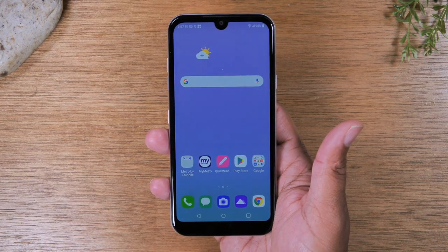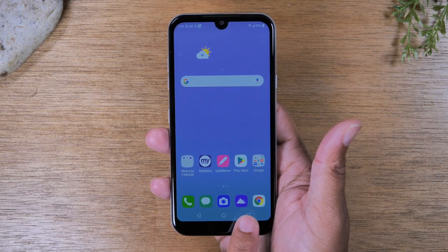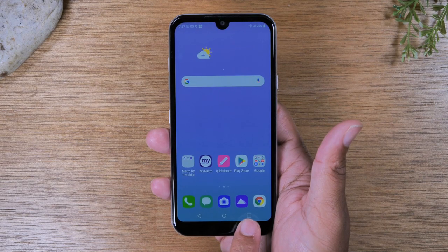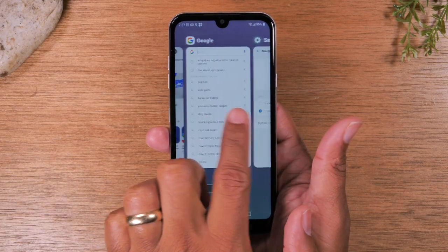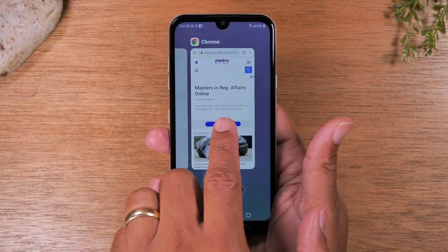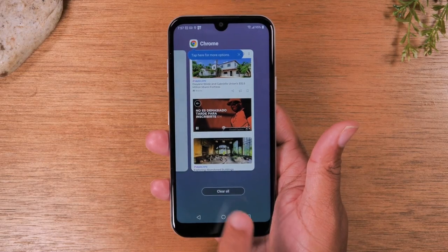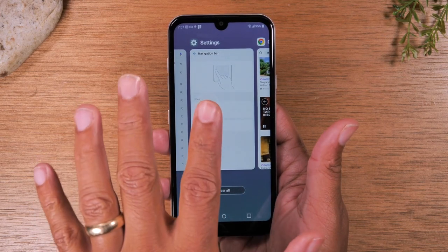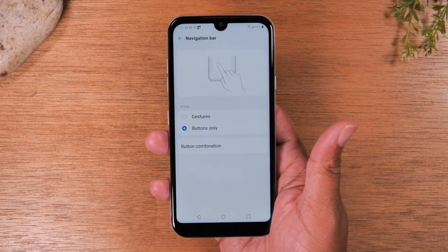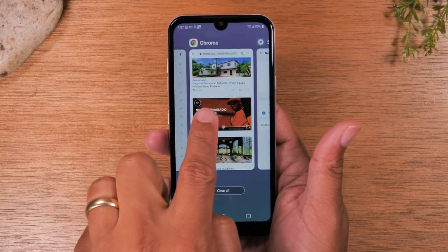If I want to go back to Google Chrome — I just opened that app and went back to the home screen but didn't close the app — I can go back to it by hitting the recent apps button. By tapping on this, it'll show me anything I've recently opened and allow me to get back to it quickly. I can tap Chrome to go back there, or I can hit recent apps again, swipe over, and go back to my settings app. This button is great for moving between different programs.